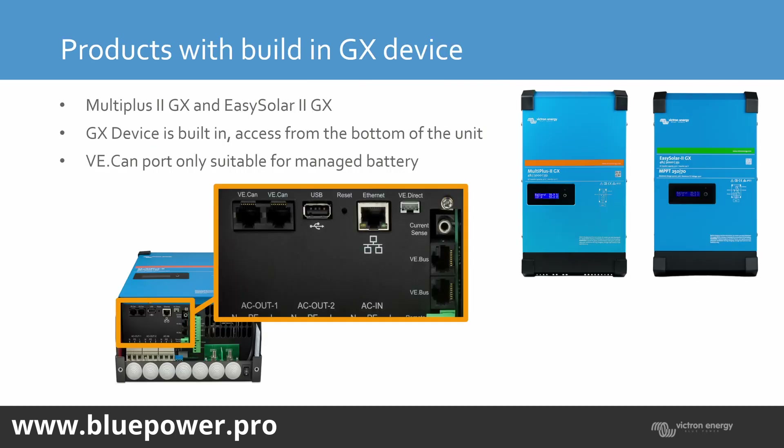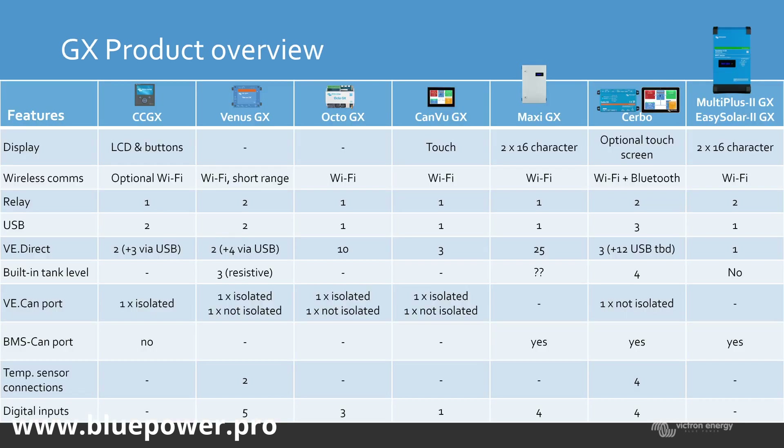Here we've got the products with the built-in GX device. The connections include VE.CAN, USB, Ethernet, VE.Direct, and the VE.Bus port — that's on the MultiPlus 2 and the EZ Solar 2 GX devices. Looking at the GX product overview showing port counts per product: the Octo had 10 VE.Direct ports; the CAN view is the marine screen not available in SA; the CERBO has 3, but can handle a maximum of 12 with a powered USB hub; and the MultiPlus 2 GX has only one VE.Direct port.